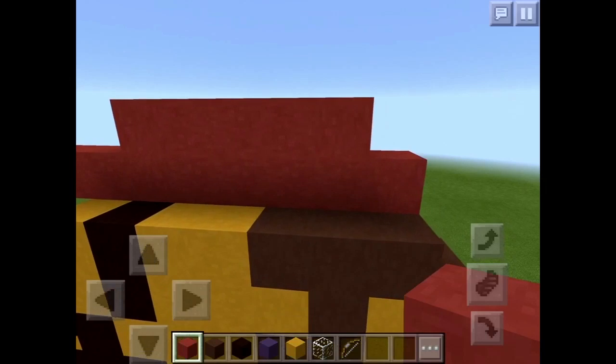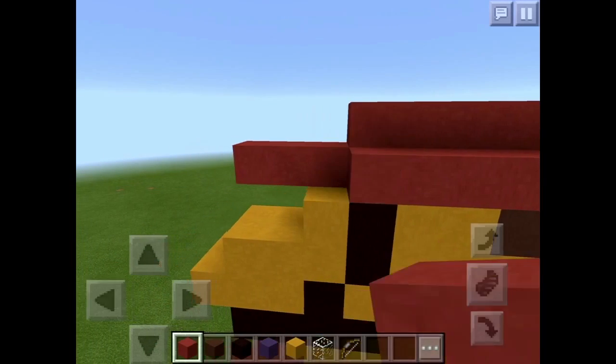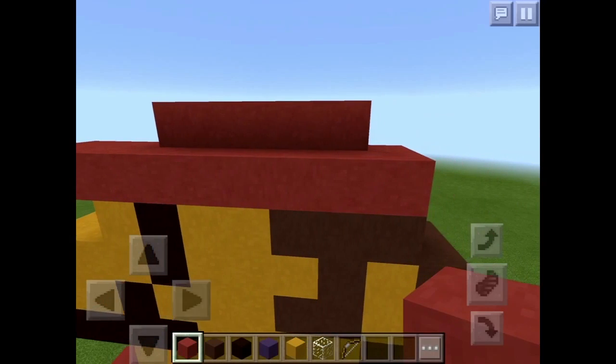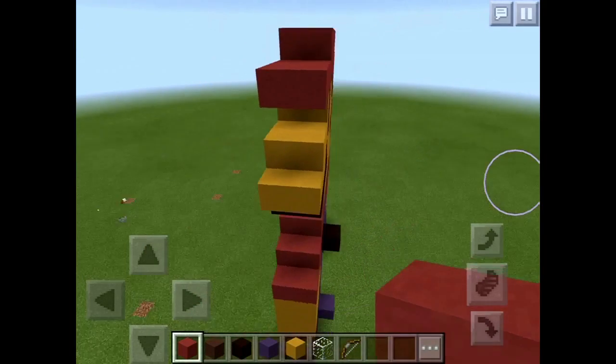Now for the last part of the hat, you want to do one, two, three, four, five, six, seven, eight, nine. And then on the top you want to start one in and go to the eye. And then there you have it.